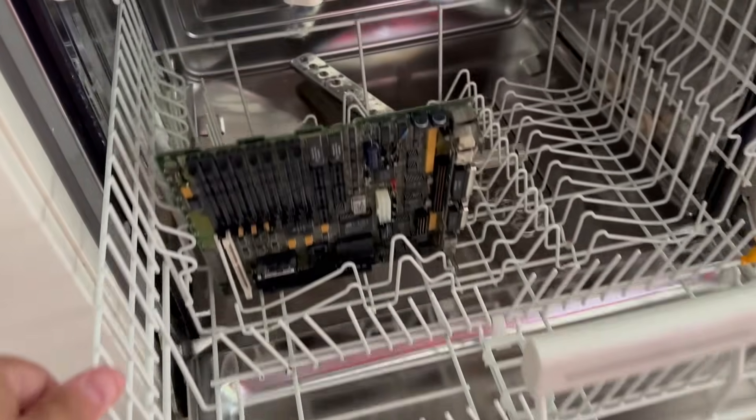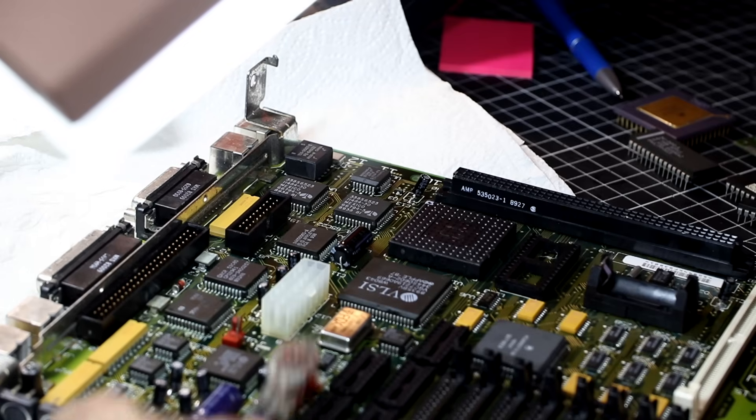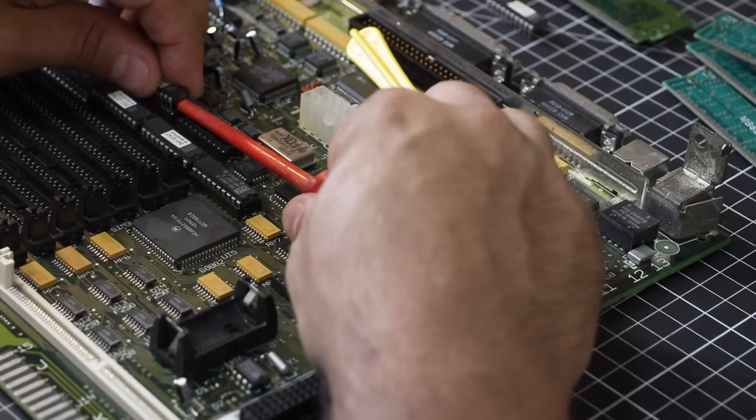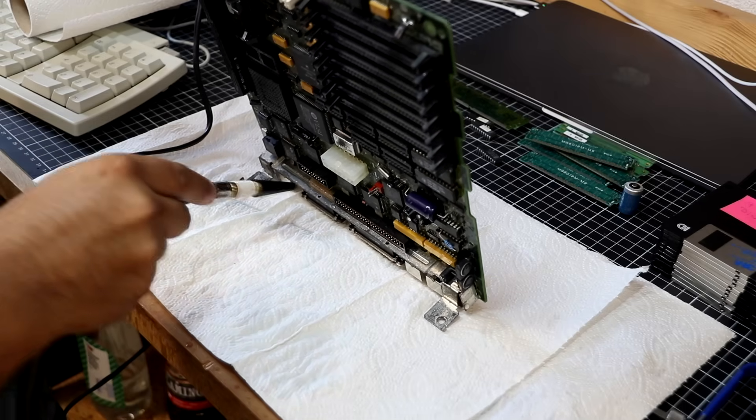So I decided to replace all caps with fresh ones just to be safe, before putting the logic board into the dishwasher. Yes, the dishwasher — because it can help remove dust, dirt, and in particular leftovers from leaked capacitor fluid. It helps to first apply electronics cleaner and brush off areas around the capacitors with a toothbrush. Remove any socketed components and the NVRAM battery. And don't use any soap, tablets, salt, or rinse aids — nothing. Make absolutely sure the dishwasher is empty of any cleaning agents. You want only hot water.